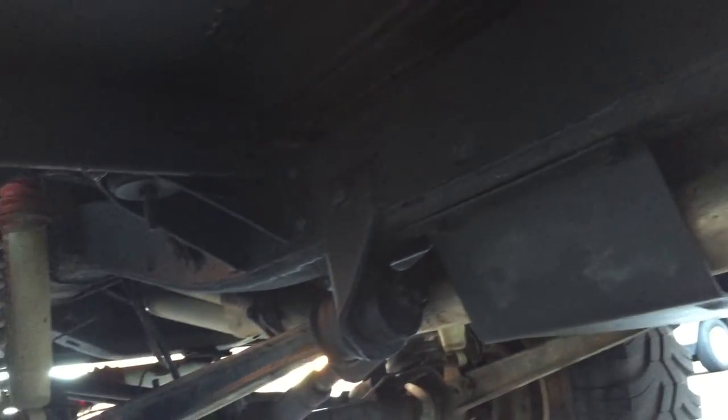Let's see if I can get underneath here. The frame is immaculate — there's no patchwork, there was no rot. The floors have been done before, before we got it, but it's sanitary underneath. It's not rusted, it's not rotted. I mean, these Broncos didn't survive, so.